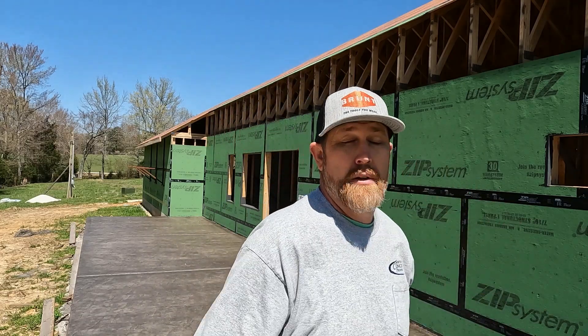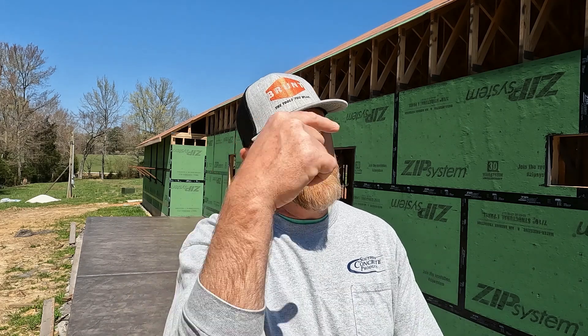Hi y'all, William Keith Dykes here of WKD Construction and welcome to my channel. On today's video we are going to start part five on the Melton Farm project. Today we're going to be installing the ZIP system wall sheathing and then a little flashing detail before we put the sheathing on against the bottom plate and the concrete slab.